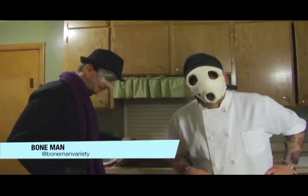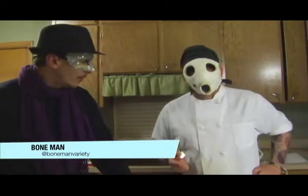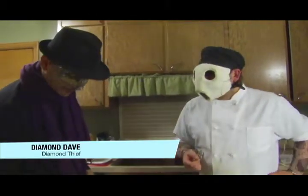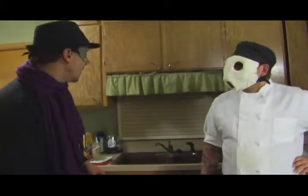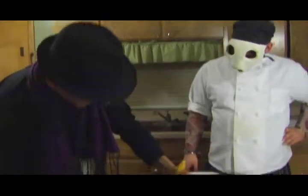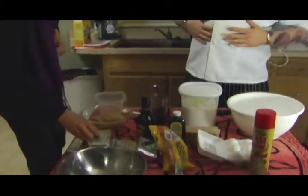Hello there viewers, I'm the Bone Man and I'm here with my good friend Diamond Dave on our show Bon Appetit. What are we doing today, Diamond Dave? We're making a Bailey's cheesecake with some wonderful butterscotch chips.